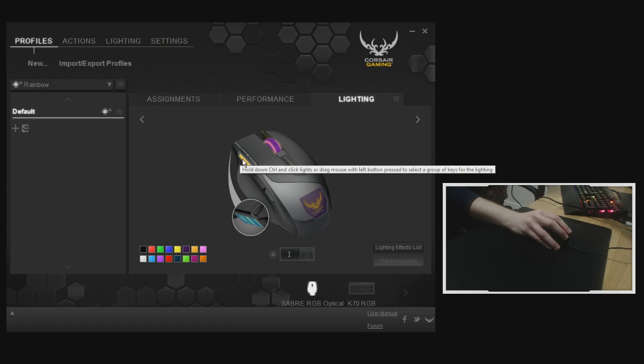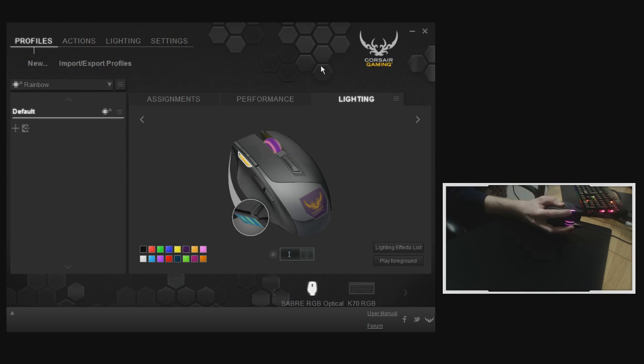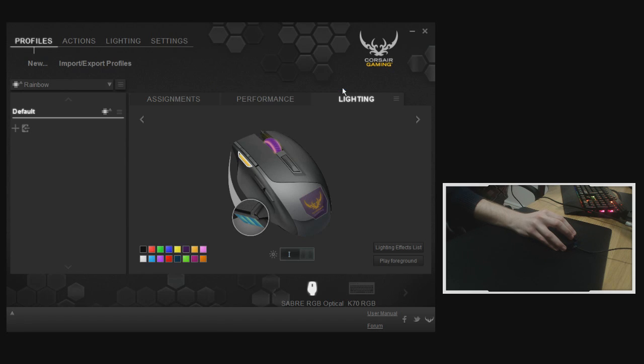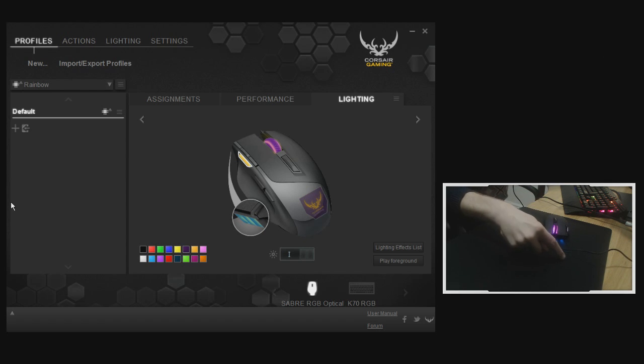The last tab is Lighting. The DPI button zone shows your current DPI selection colors; right-clicking and editing lets you set different DPI-linked colors — at the moment white is my default 1600, blue is 800, and purple is 400. You can't change the DPI color zone here via the lighting editor, but the other three zones — front of the mouse and the top two — can be changed by right-clicking, with full RGB support of 16.8 million colors.